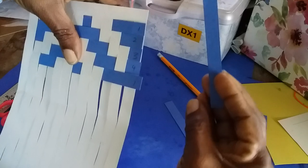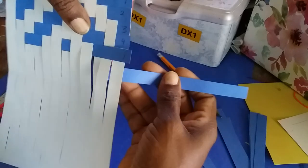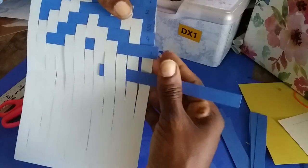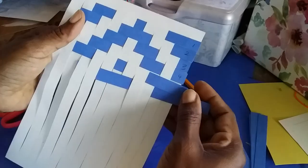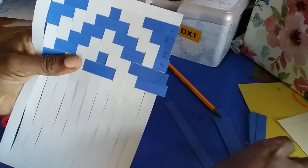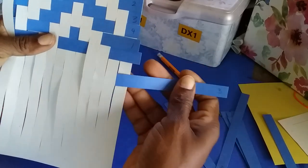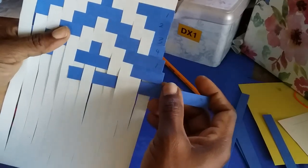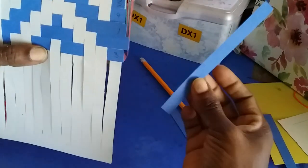We get our next one, and this is the same thing that number two did — we go over those three, under. Number three went under two, so we're going to go under two, over two, under one in the middle there, over two, under two. And we're going to repeat four again.